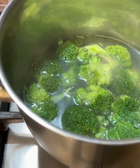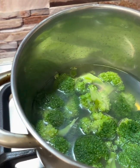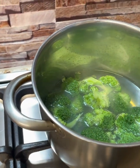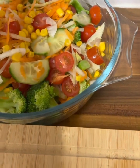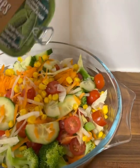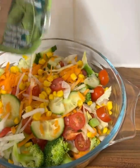I want the broccoli to be very crunchy, so I'm taking it out shortly. I've just opened the sardine and I will be draining out the juice — it's oily — and pouring it right into the salad. Stay tuned, I will be showing you as I go along.